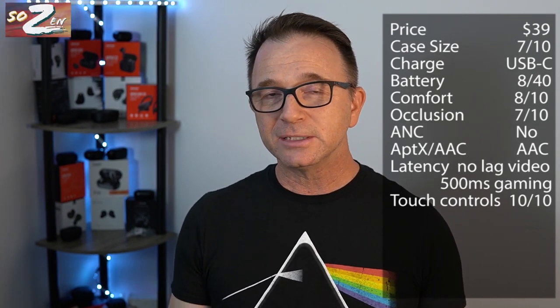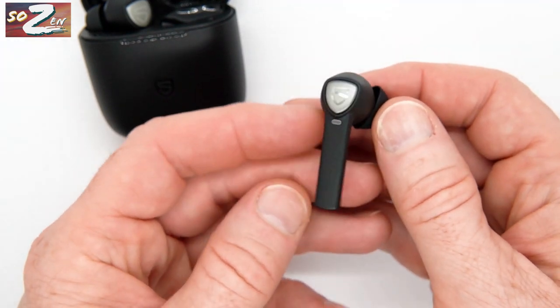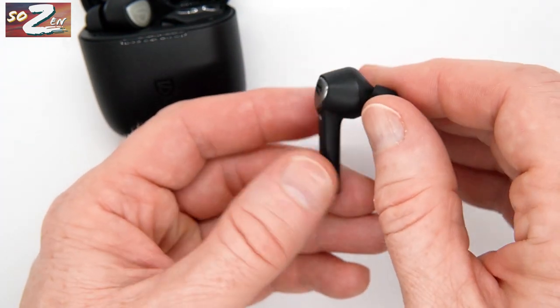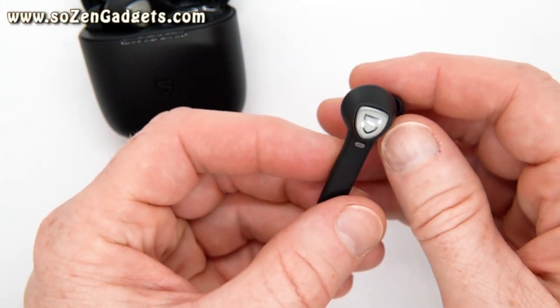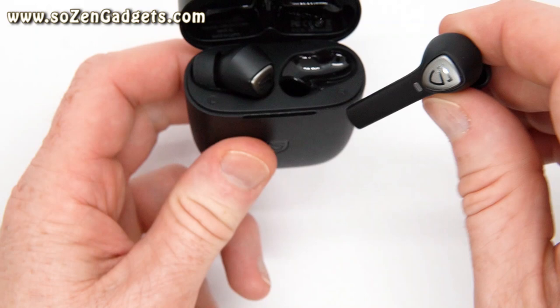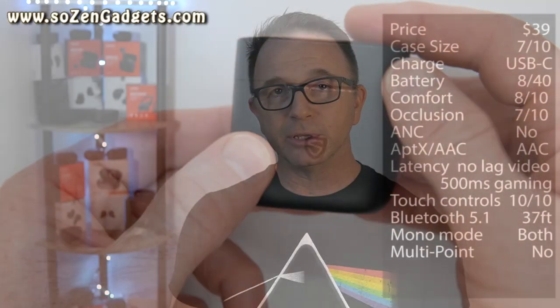The Bluetooth range on these tested at about 37 feet, which is about what's advertised, and I didn't have any connection problems during workouts or morning jogs. Both earbuds will work in mono mode, but they are not multipoint — they will not connect to two devices simultaneously. These earbuds are IPX5 rated, so you can use them in the rain or during sweaty workouts without any concerns.